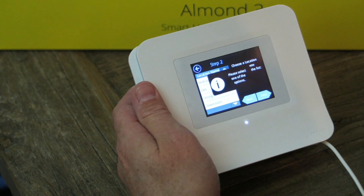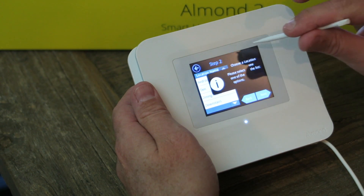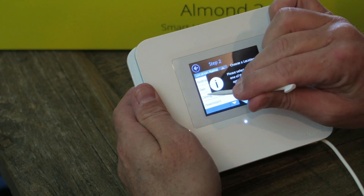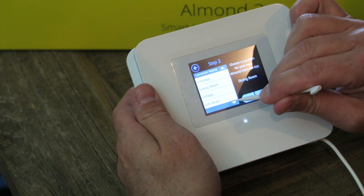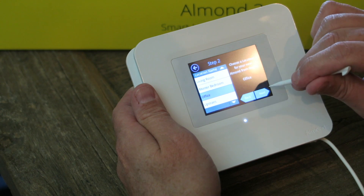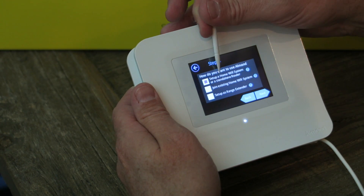Choose a location — please choose one of the options. I don't like this, it's kind of blocking things. Maybe I double-tapped. Let's choose Office.